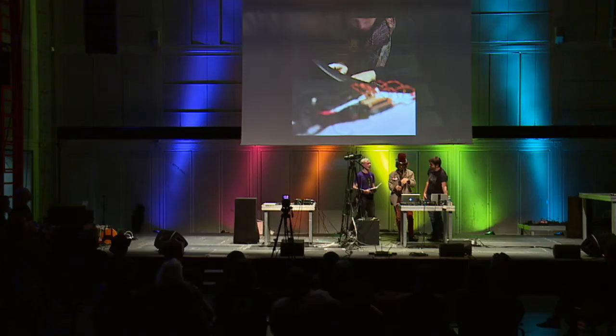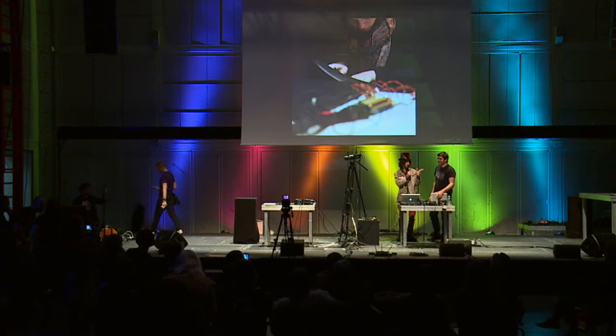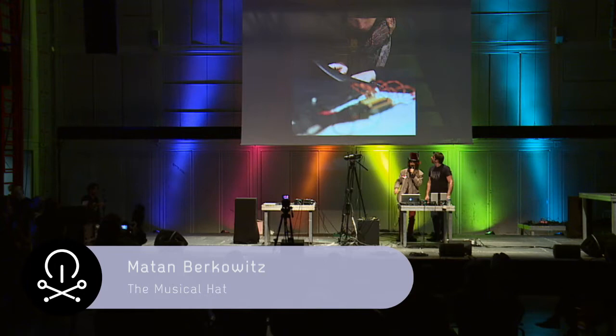Shall I pass it over to you gentlemen? Oh, that hat, I love it. I just want to touch it for like one moment. Thank you very much, guys. Take it away. So this is Cyril, and I'm Atan, and this hat was made by Marina, who's filming it right here.